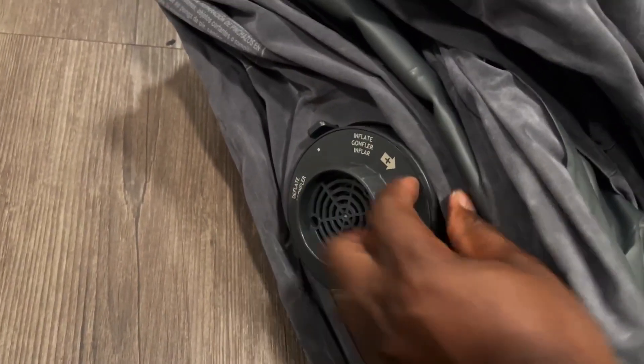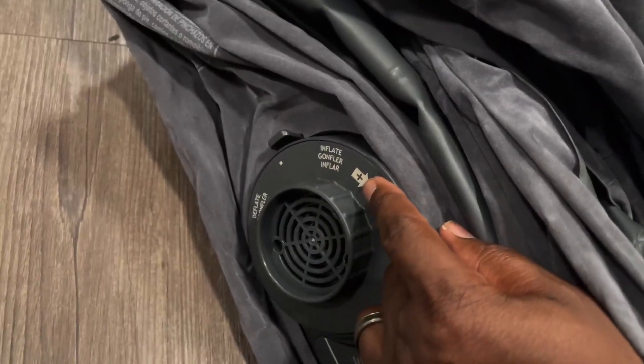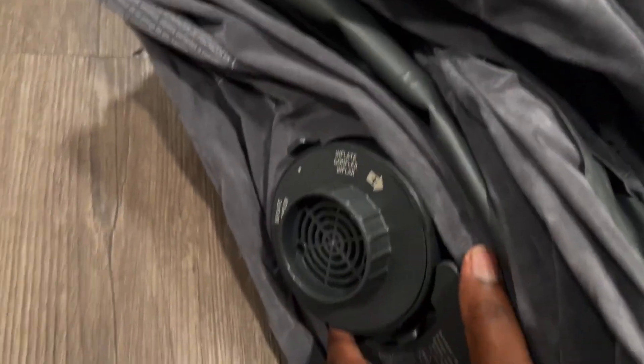You have to change the setting and there's an arrow here — this way will be inflate and the other way will be deflating it. But I want to show you something here. As we open this, the quality is pretty amazing if you ask me.